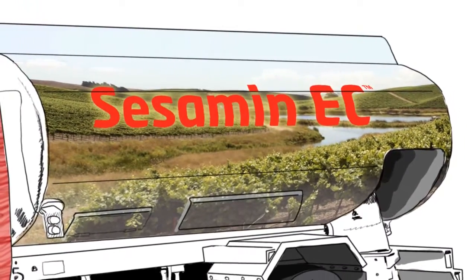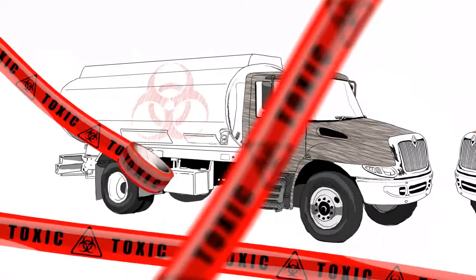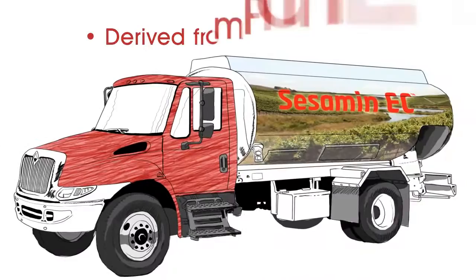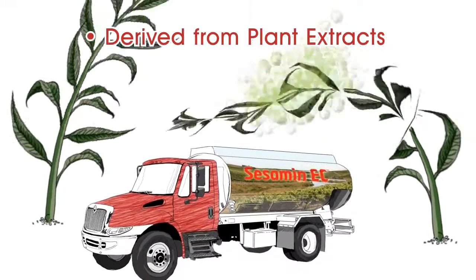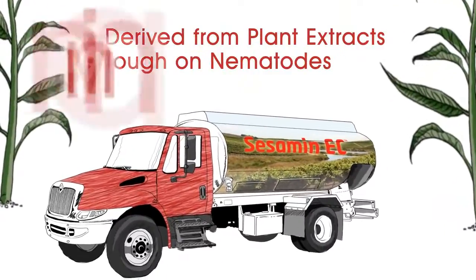Unlike conventional chemical nematicides, which have been globally restricted due to their toxic properties, Sesame EC is derived from plant extracts — sesame oil and soybeans — that have been proven in nature to be tough on parasitic nematodes with minimal risk to the plant and the environment.